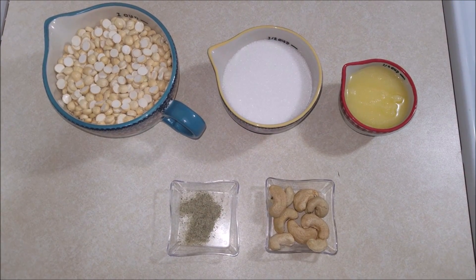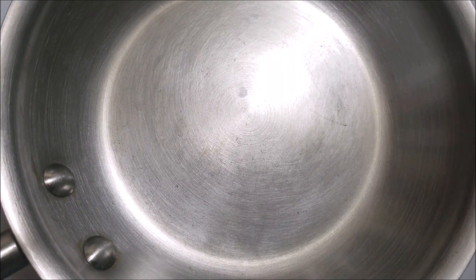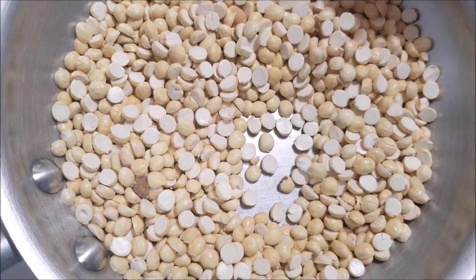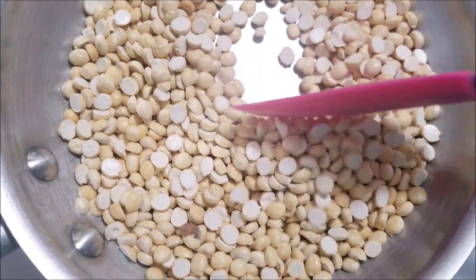Now let's see how to make this delicious and easy roasted graham laddu. Take a pan and add in the roasted graham. Dry roast the roasted graham for three minutes on low flame until it releases a nice aroma, but don't let it change its color.